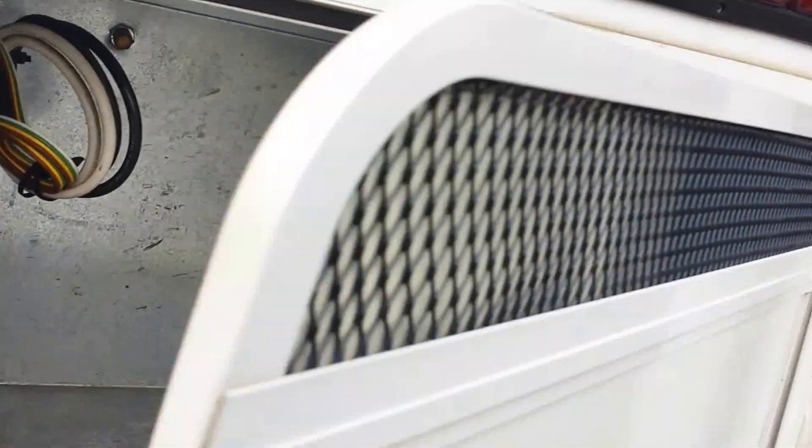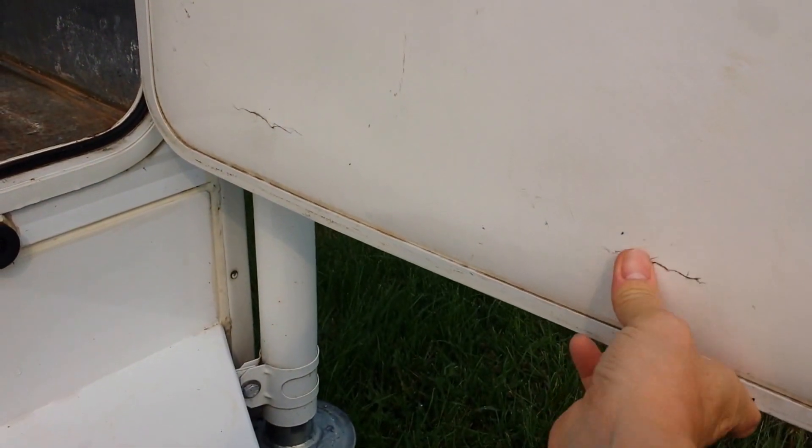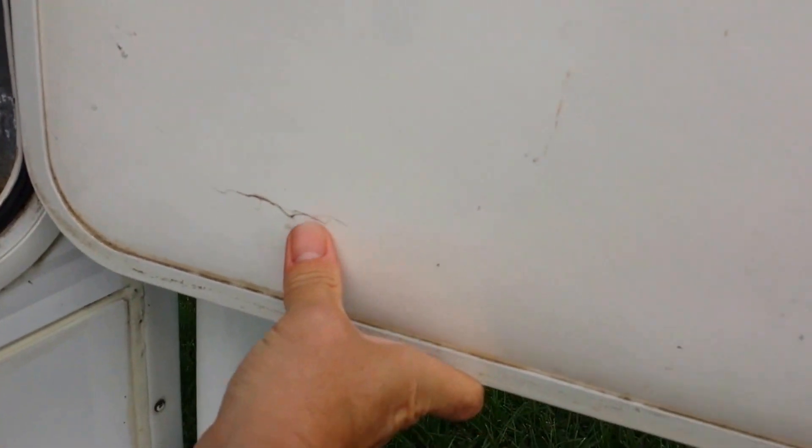I just keep tools and a grill in there — nice big storage, maybe four cubic feet. This is probably one of the dirtiest doors, in the back of the truck, if you go down dusty roads or whatever. There's a little crack here — I wonder if water can get in there.